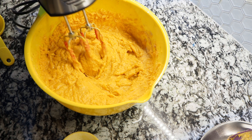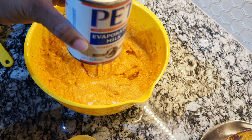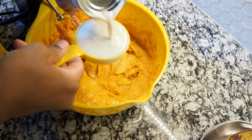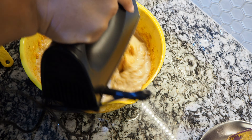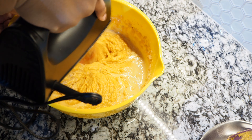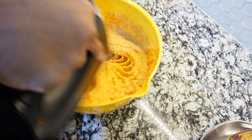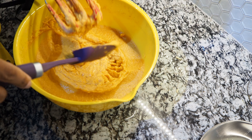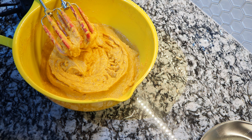Once the ingredients are incorporated really well, we're going to add our evaporated milk. I use Pet milk — you can use Carnation if you like, or some people use regular milk. I feel like Pet milk is the best on the market, but this is your recipe so use what you like. I start with a half a cup, then look at the consistency and add a little more if needed. I added a little more because it was still a little thick and tight — I don't want a heavy pie. You can see as I scrape the sides how tight it is, which let me know I needed to add a bit more evaporated milk.